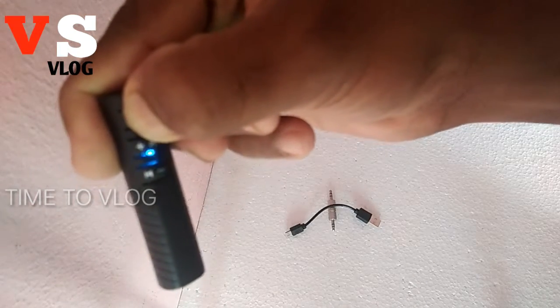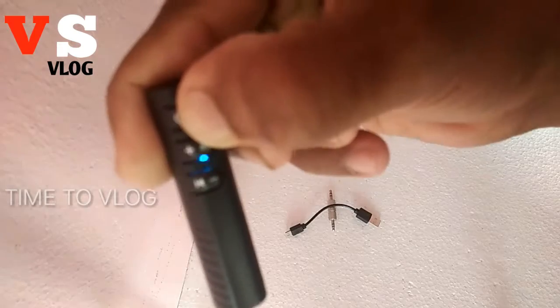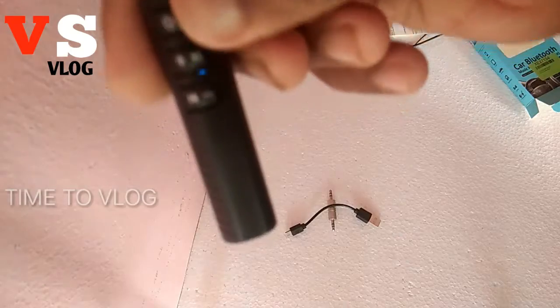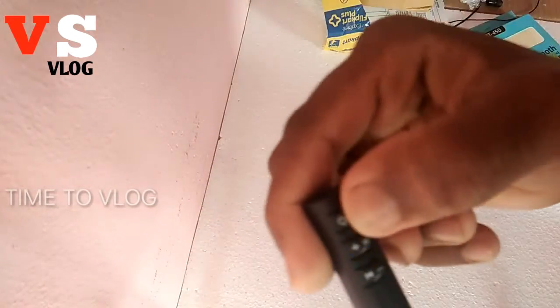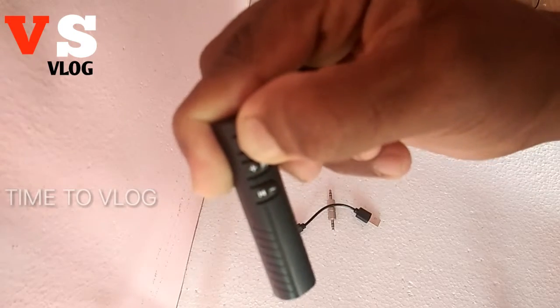If you press the long button, you will see the blue light. When you are going to pair it, you will also see the blue button. If you press and hold the long button, you will see the device turn off.